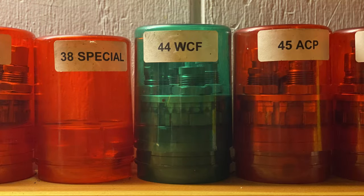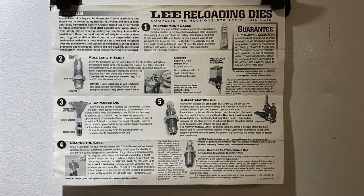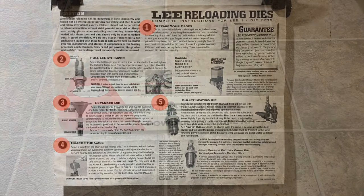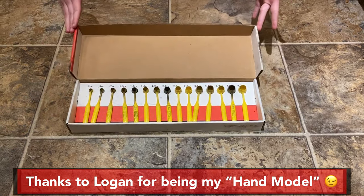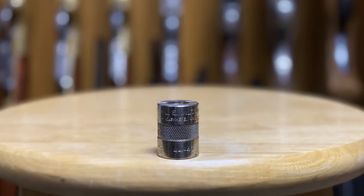Other equipment I use includes the RCBS universal hand priming tool and a set of Lee dies. Side note on the Lee dies: they come with very clear instructions on how to set them up on your press. I won't go over the step-by-step setup because the information is provided with the dies and Lee does a very nice job of explaining it. Also: a Lee powder measure kit, several MTM universal loading trays, and finally, a case gauge checker.